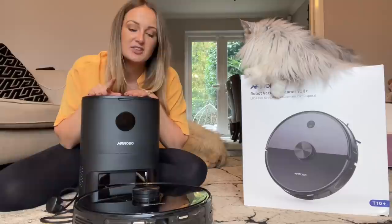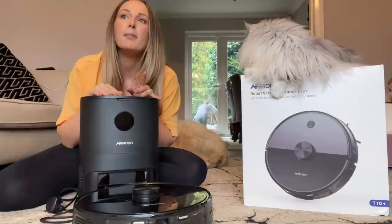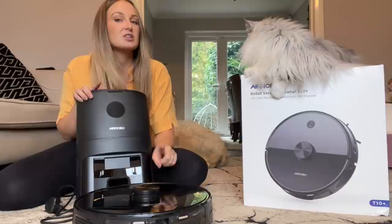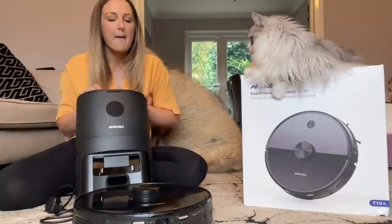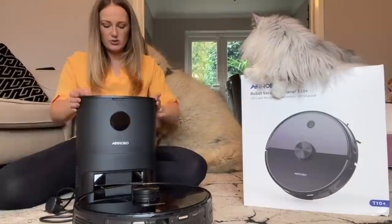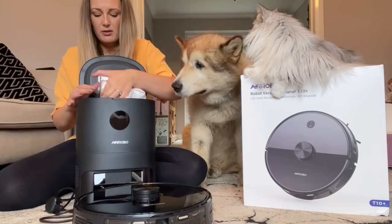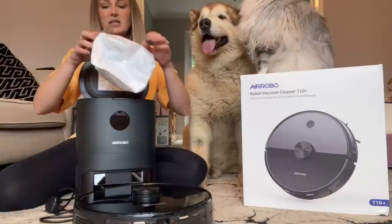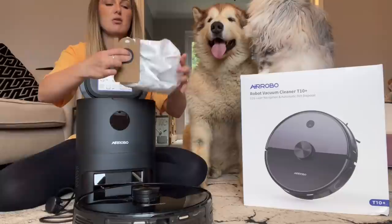I still haven't had to touch it — it's two weeks in — and I don't know if we'll make the full 45 days because we have a lot of pets and a baby. But I'm on week two and a bit now and I still haven't touched it, it's still going strong. I'm really impressed. Let me show you how much I've used so far. You pull this out and this is where it dumps — the vacuum cleaner will have its own bag but it dumps into this main part, and this is the bag that it all goes into, which is about 50% full at the moment.